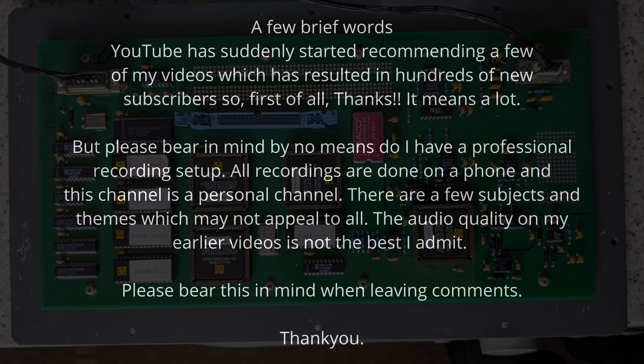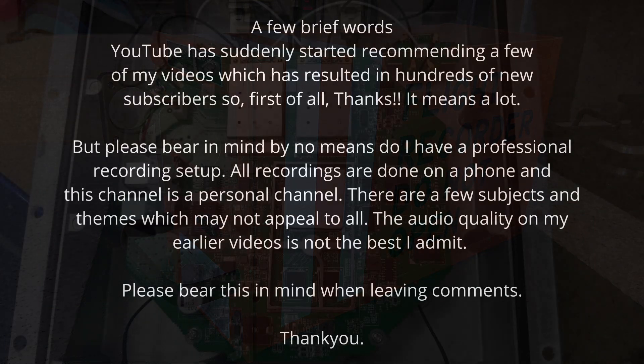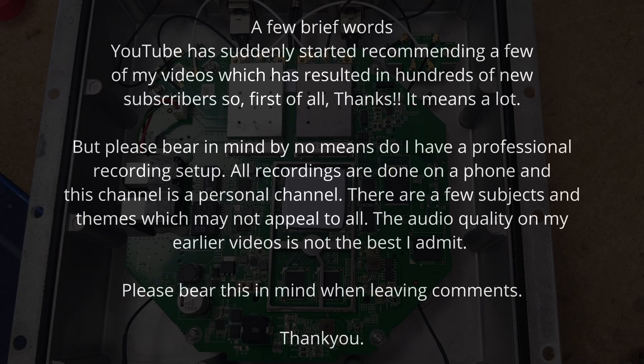First of all, thanks for all the recent subscribers. I've noticed YouTube has started recommending one of my videos recently, so that's where they've come from. Bear in mind I don't have a professional setup here — all recordings are done on a phone, so please bear that in mind.